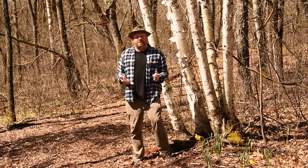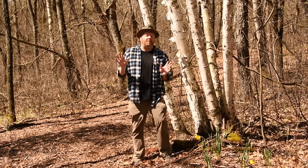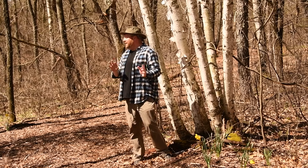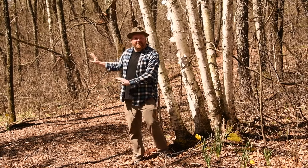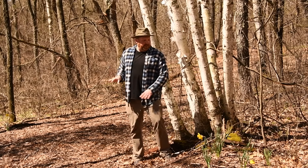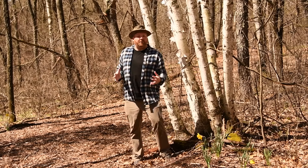Maybe Japanese painted ferns — there are a lot of options. But first there's a lot of work clearing out brush, cutting up logs, and getting the path established. I really looking forward to this project. I don't get to play in the woods nearly often enough, and combining that with gardening is going to be really fun.